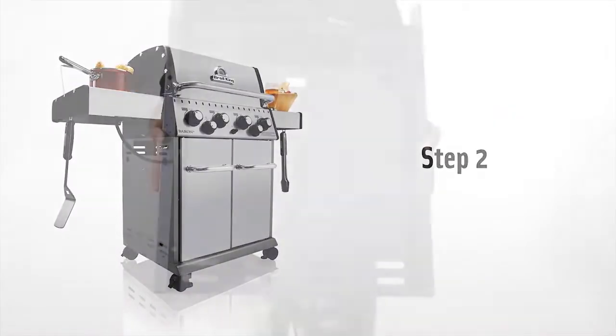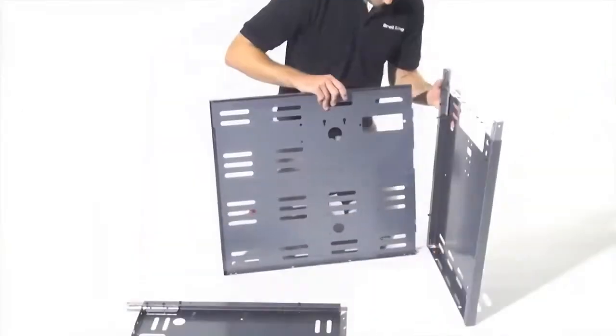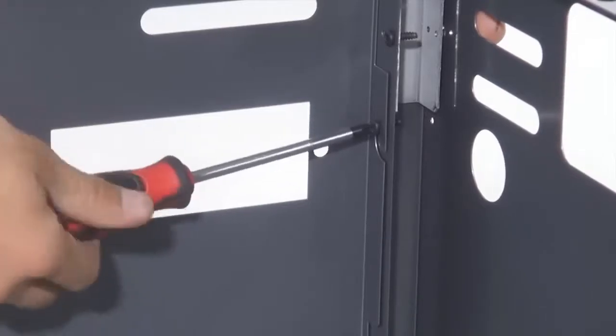Step 2. Align the two side panels with the rear panel. Set the rear panel in place and tighten the four screws with your screwdriver.